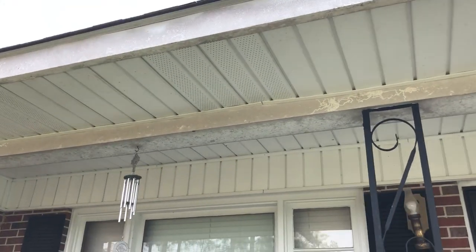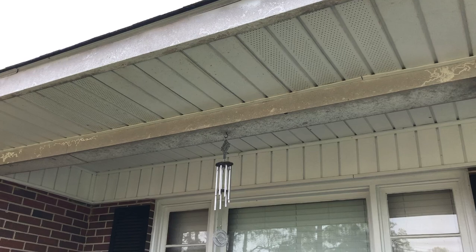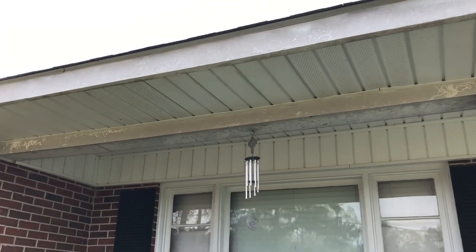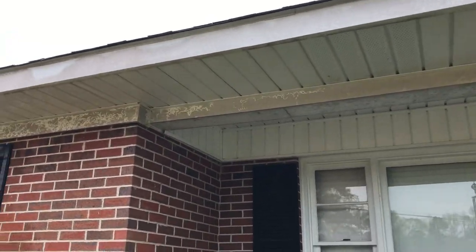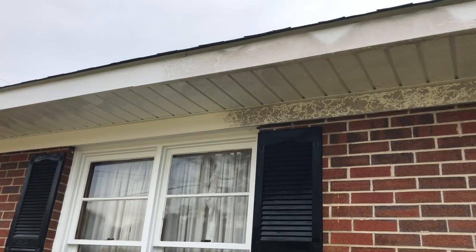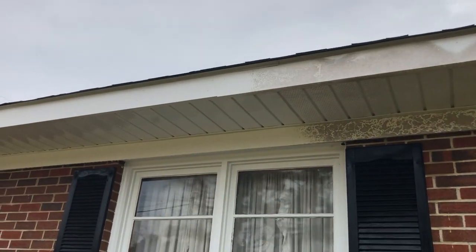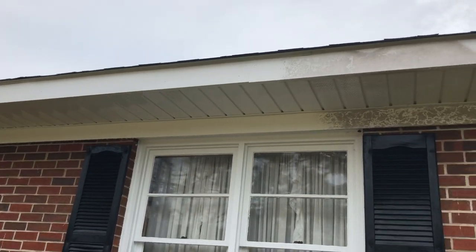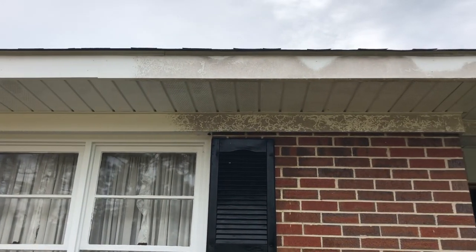All this is just all the way around the house. Simple one-story ranch, easy to do — we'll be out of here in less than 30 minutes. We've already done a section down here; I just did about a 10-foot section right here to the left of this window. I'm pretty sure that's going to show up on camera fairly well so you can see the difference. It's going to look like brand new when we get done, and soft washing is the way to go for this kind of stuff.